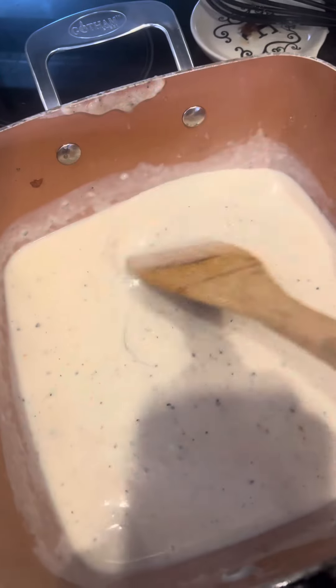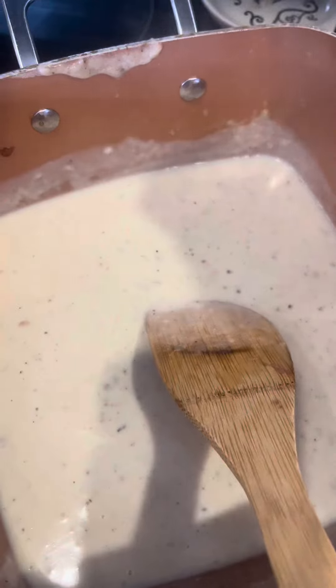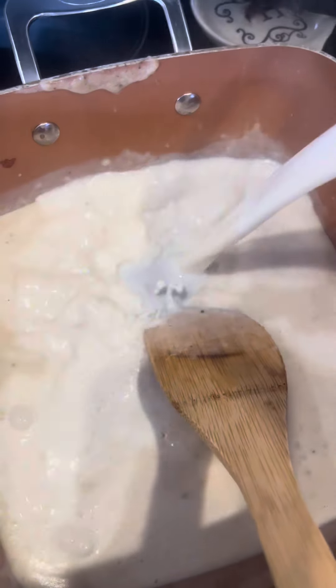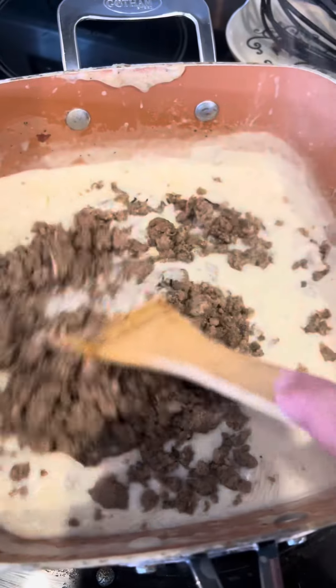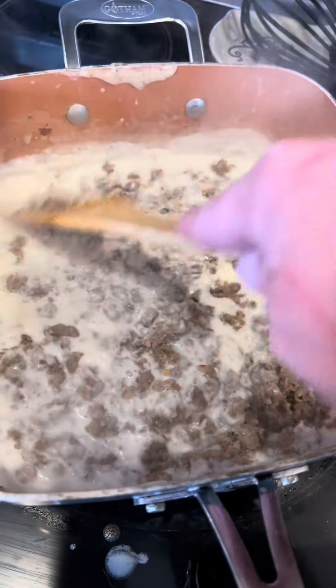Once my gravy is starting to thicken up, I kind of see I want a little more gravy out of it, so I'm going to go ahead and add about another cup of milk. Keep letting it cook. As the gravy is starting to thicken up how we like it, I'm going to add in that sausage right here. Let it finish cooking up.